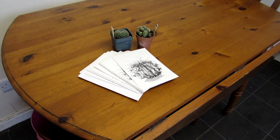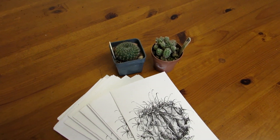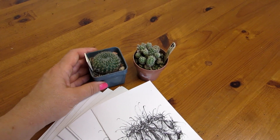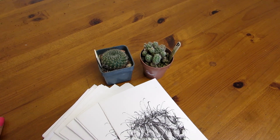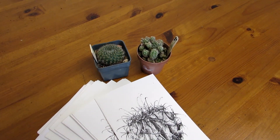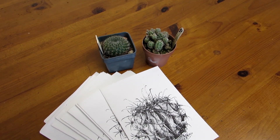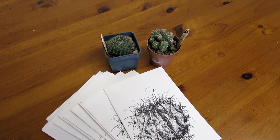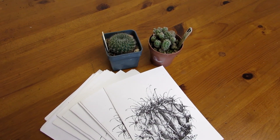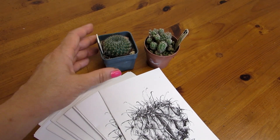Hi guys, it's Lyn here. I hope everyone is having an amazing day. Today I just want to show you our two new cactus plant additions that we got from the Cactus Society here in Belfast. We go every month to the monthly meetings — absolutely fantastic — and it's part of the British Cactus and Succulent Society. They have branches all over the UK, and there's also one up in Dublin as well, the island branch, and we sort of go to both.